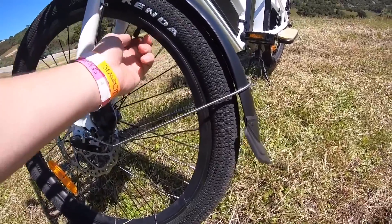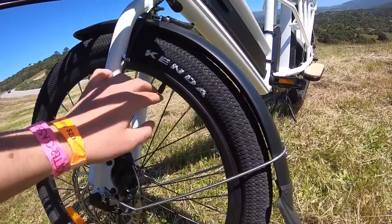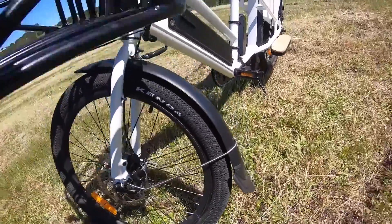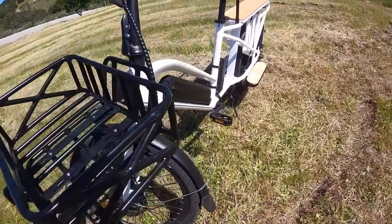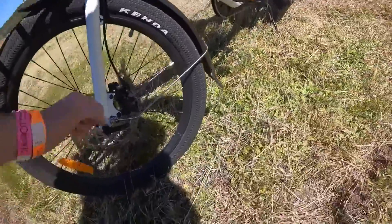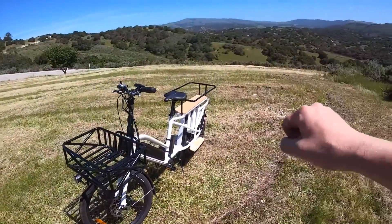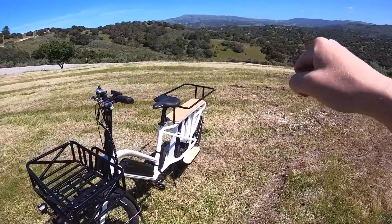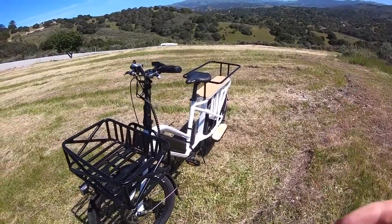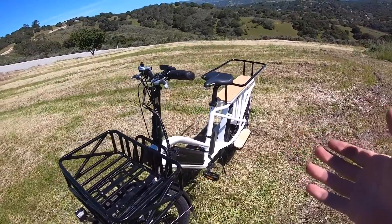You have Schrader valves here for the tube, which is nice because it's easier to fill up if you're out on the road — you can pull into a gas station and fill up your tires without needing any special adapters. You do have a rigid front fork, which is quite common for cargo bikes, mostly because they want to keep things fairly stable while riding. A suspension fork could compromise the stability, and in most cases you're not going to ride a cargo bike in a lot of off-road situations.